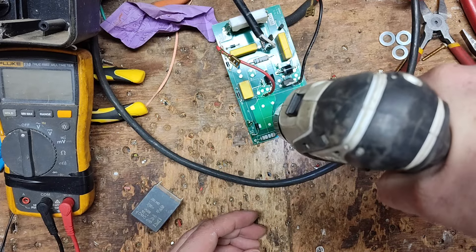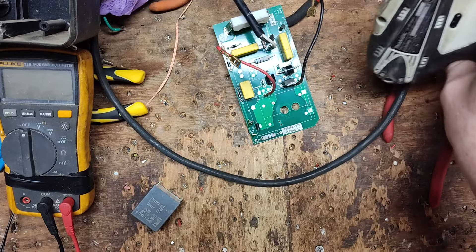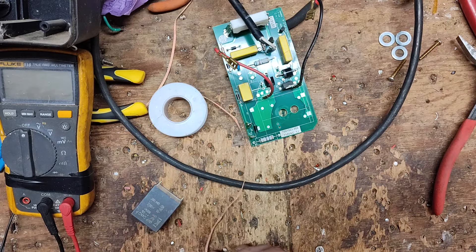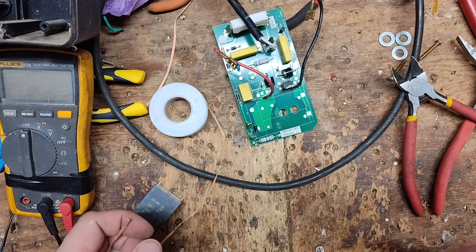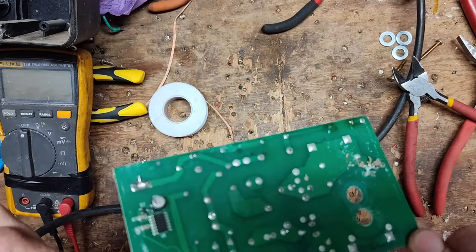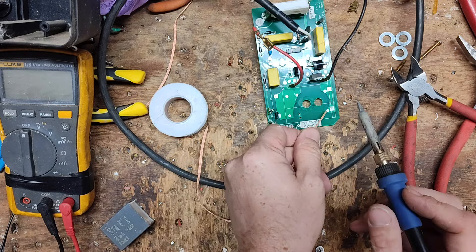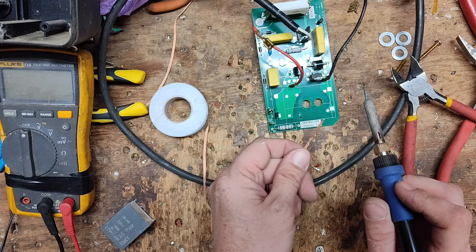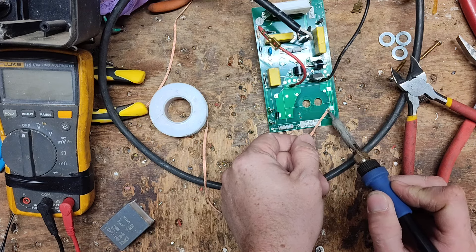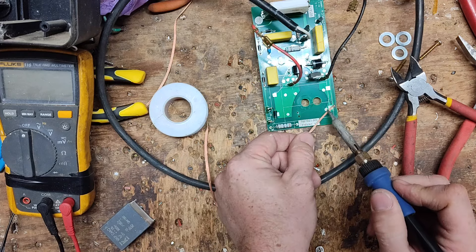Right there looks like a better spot — it sits more straight. I'll desolder that hole again since it's sealed up with solder. The iron has an automatic shutoff so I'll wake it up. The board has solder on both top and bottom — the desoldering braid works on either side. Now it's ready. Working a little braid through the hole to clear it out.